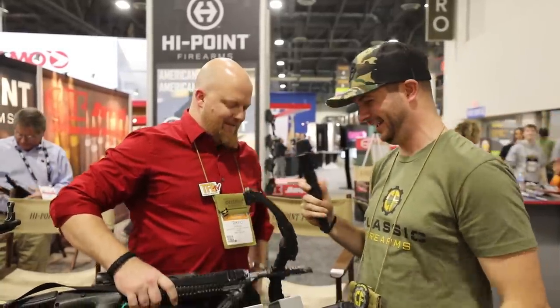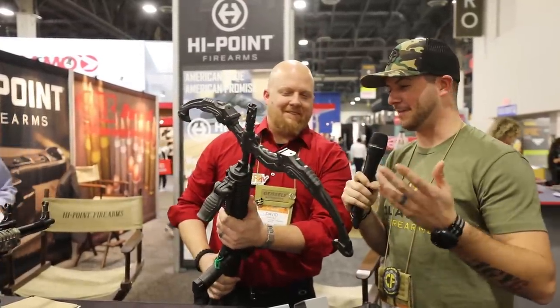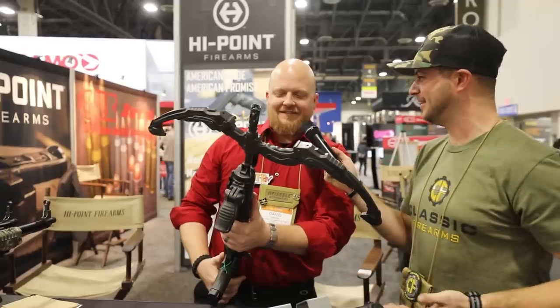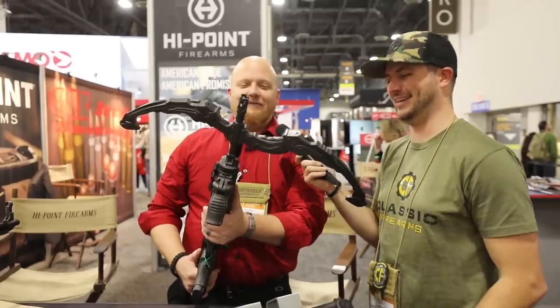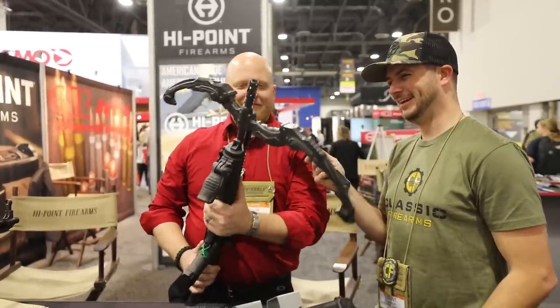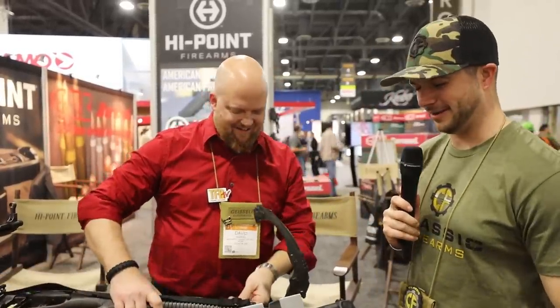Now we're hanging out with Hi-Point. We've got David here. First question: when's the AK coming out? — No AK from Hi-Point. But here's their solution — the MK 1095 Bowcaster. At its core, it's the 1095 carbine, but the Bowcaster is produced by Student of the Gun. It's a 10mm carbine — Chewbacca would be proud. We are also a big fan of the Hi-Point carbines. They're fun to shoot.